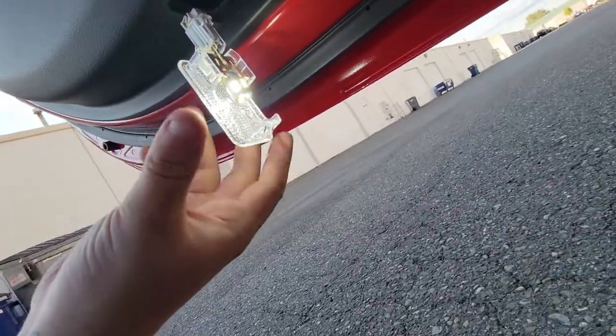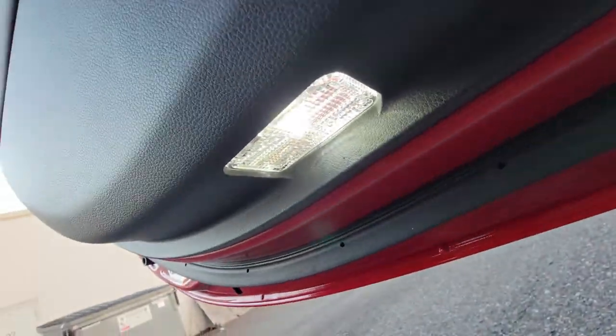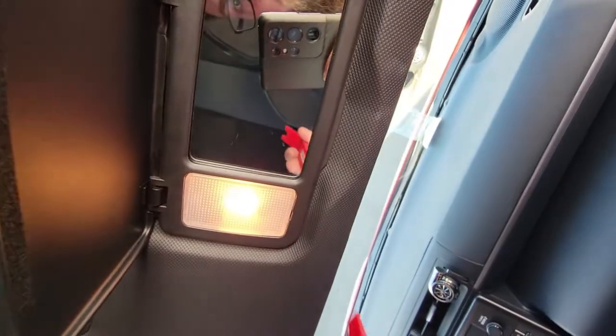Now that the harness is plugged in, just kind of get the back of the light started, pop it in, and the lower door light's all set.